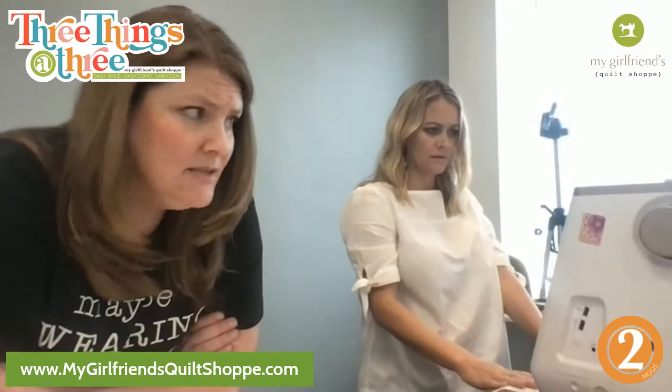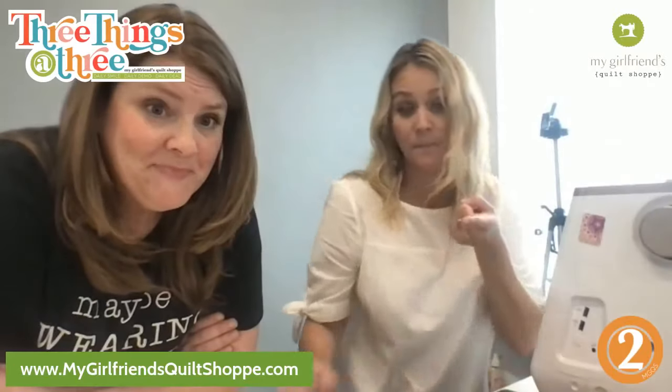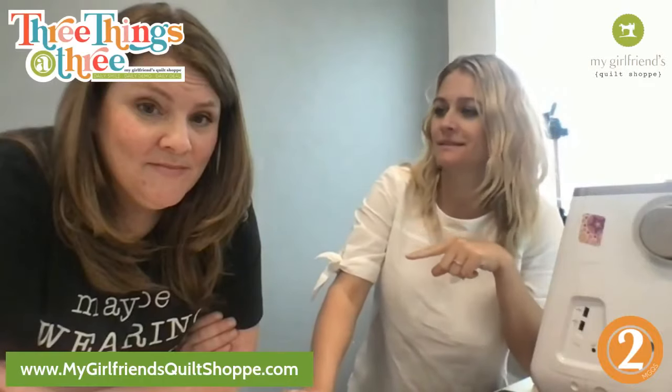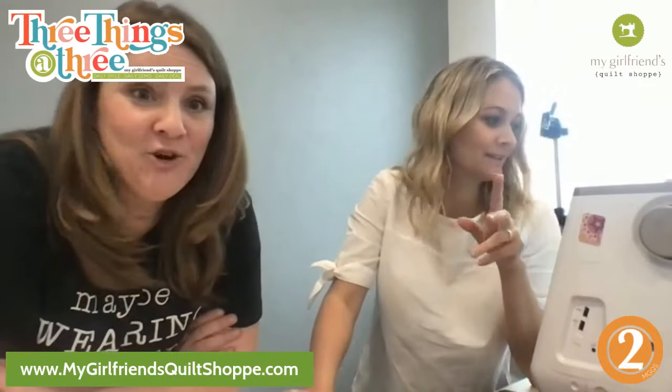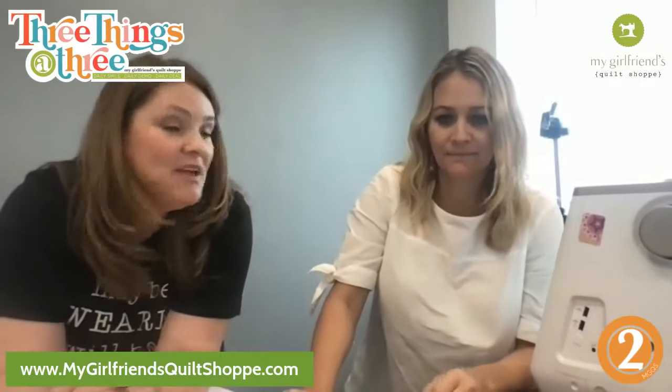I've used lots of other decorative stitches. Fun fact: when you're winding a bobbin you want to wind it at about mid-speed. Yes, I know — you never know. I used to sell machines.